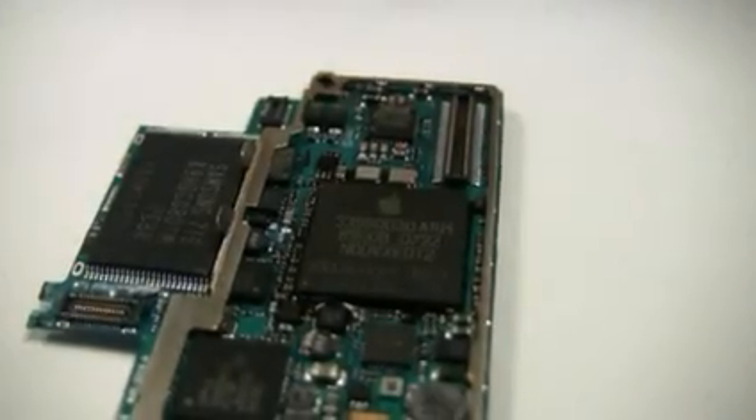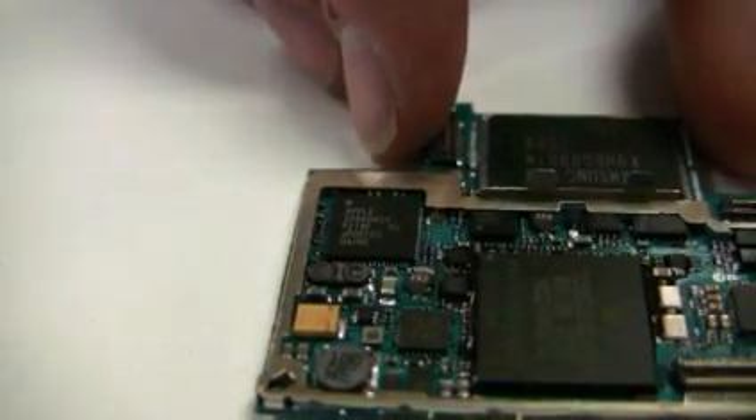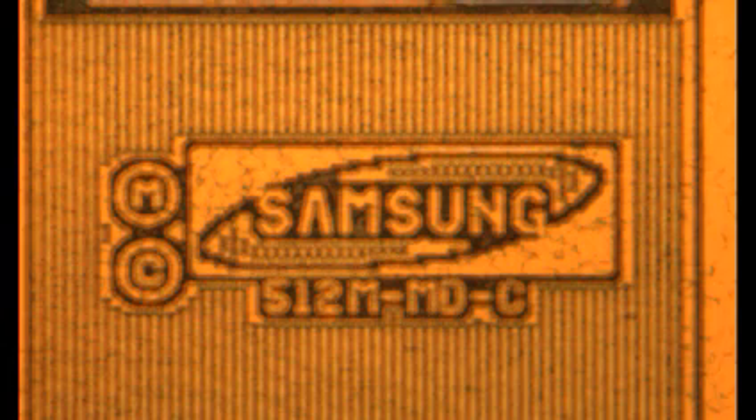The processor also has Apple package markings, but from decapping the device we can identify it as a Samsung processor, which features a three-stack die package with the processor and two 512-megabit SRAM dies. The die markings can be compared to other Samsung processors, like those found in the HTC Titan and other smartphones and PDAs.